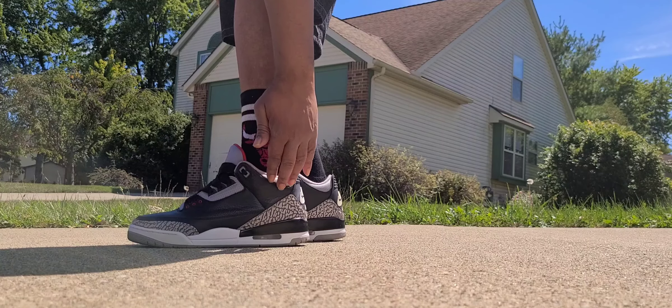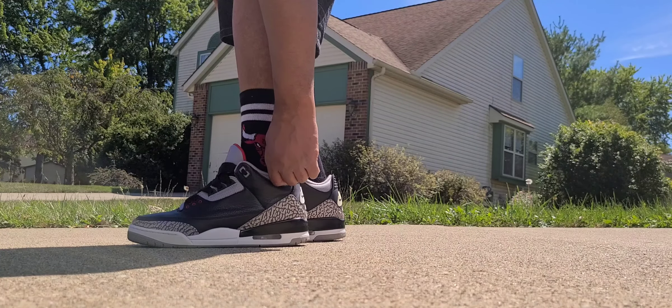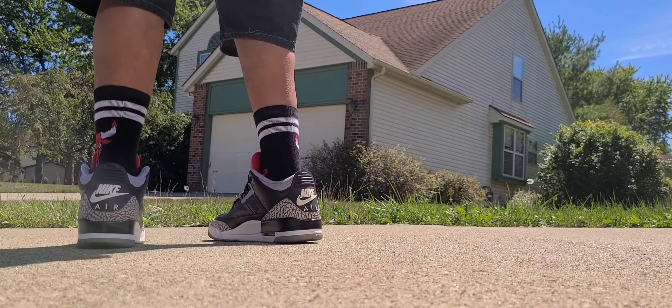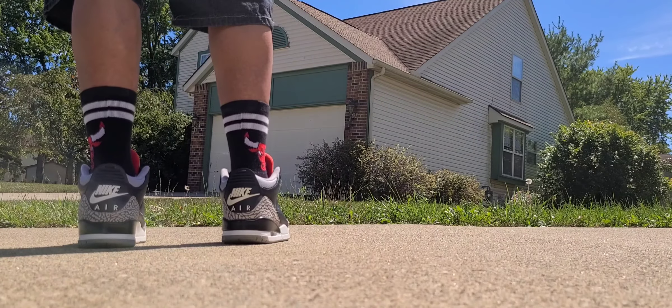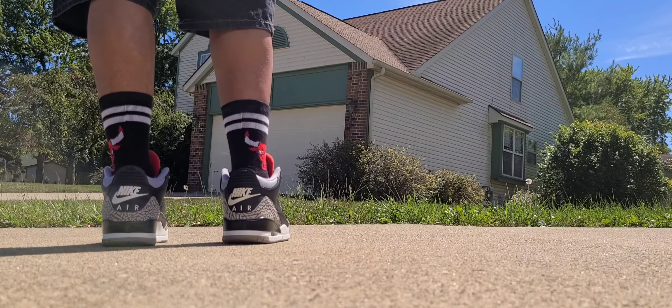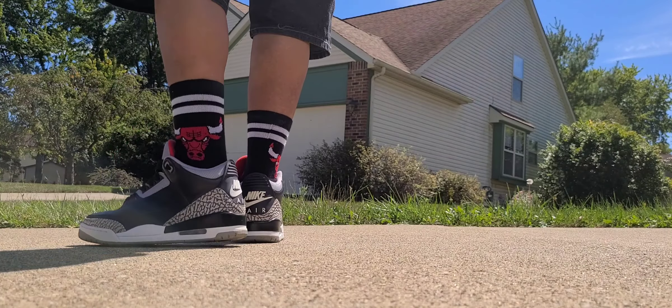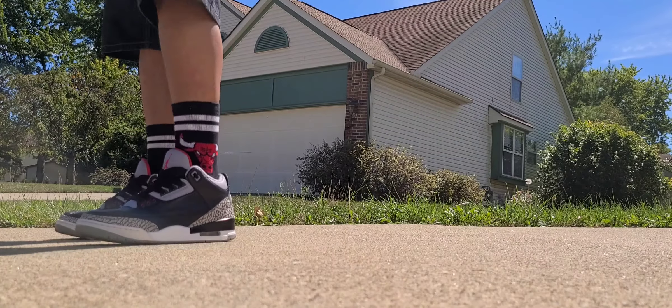That just makes it so dope. You've got more perforations in the cement gray right here on the heel, and also the iconic Nike Air symbol on the heel — that really just sets the shoe off in my opinion. Another reason I had to have it. This shoe retro'd in OG form in February 2018.